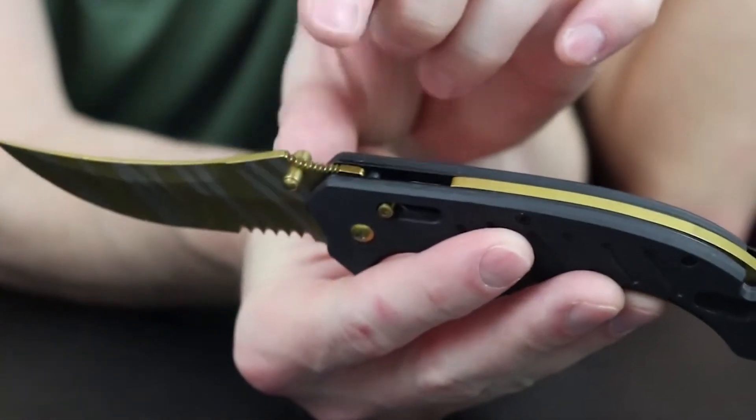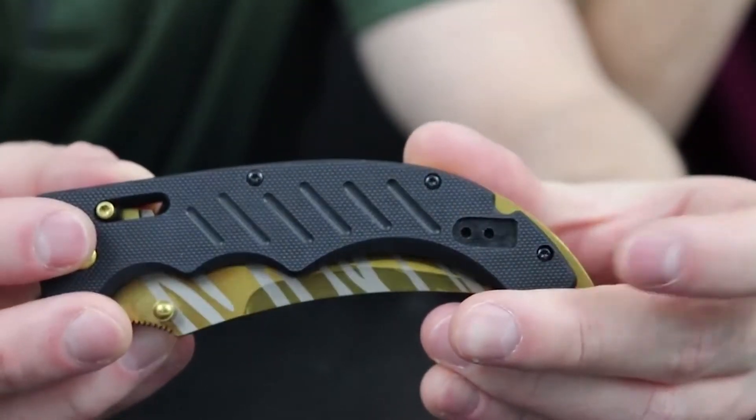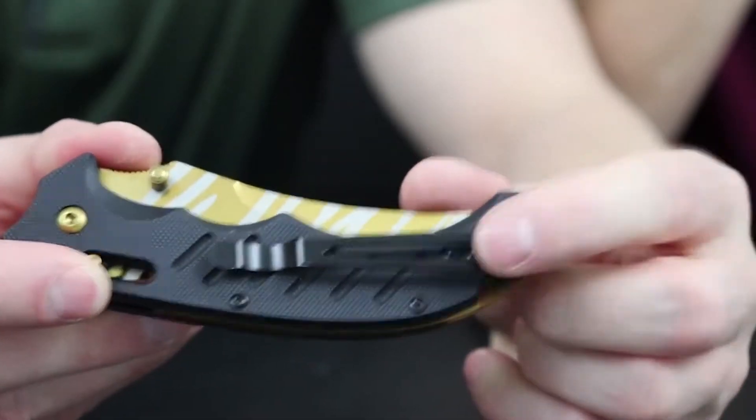It's got a quarter serration, three-quarters straight blade, and right up at the top your jimpings with dual thumb studs — they're not in the handle, just incorporated into the blade. I like that thumb ramp, it's super nice. Out of all three knives we have, you get the best control with this one, which makes it very ergonomic. It's got a G10 nylon-infused handle.